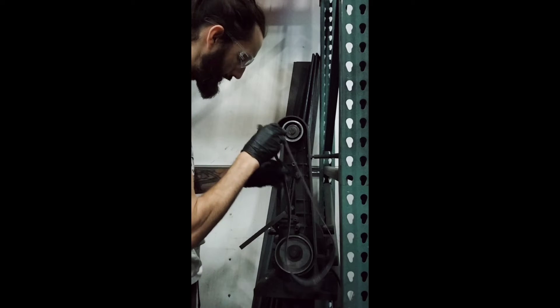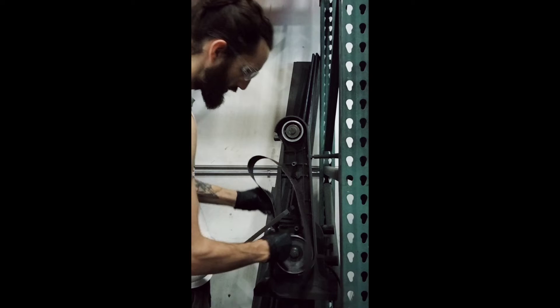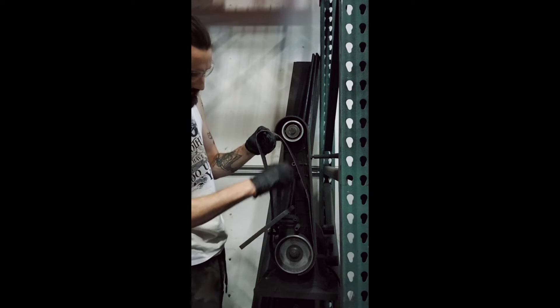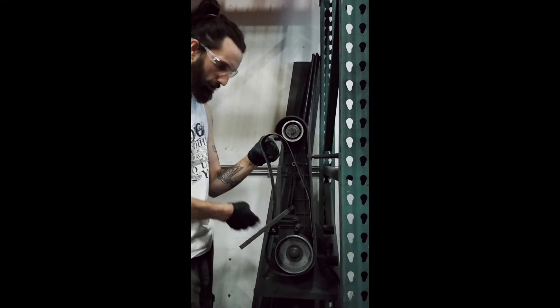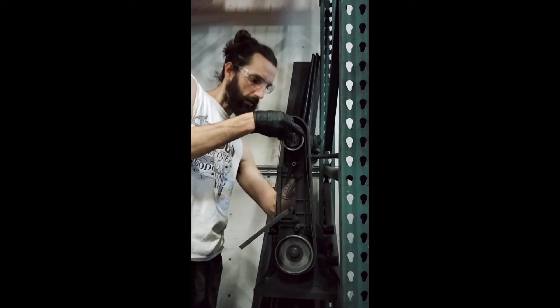Put it up here first, and just thread it right through that bottom there. Make sure it's on the outside of this, with the inside of — the plate, I don't know. Bend that down again.